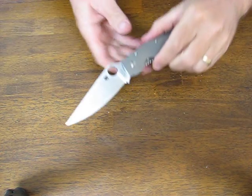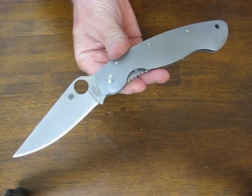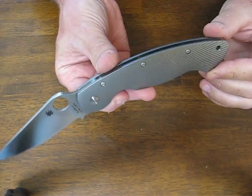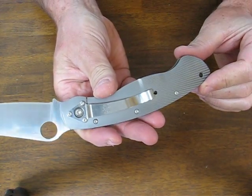Today on osograndenives.com we're looking at the Spyderco model C36TIFP. This is the Military model and this is the new 2013 version. These used to be blue anodized but now they are flat silver, the same color the whole way.